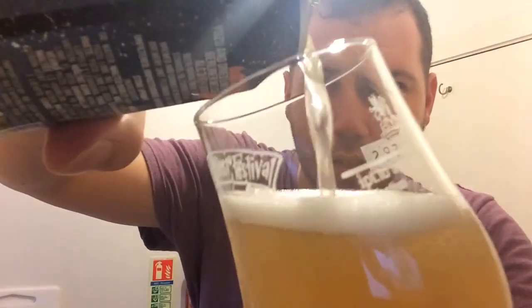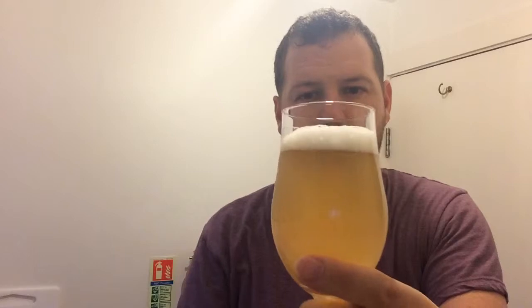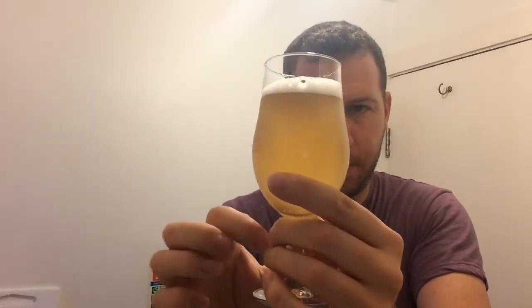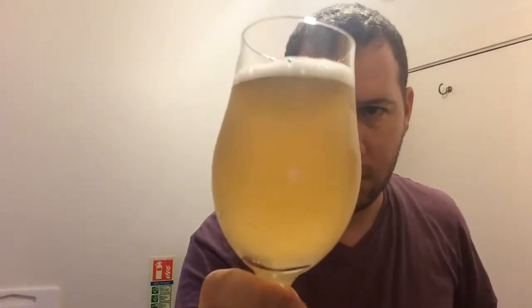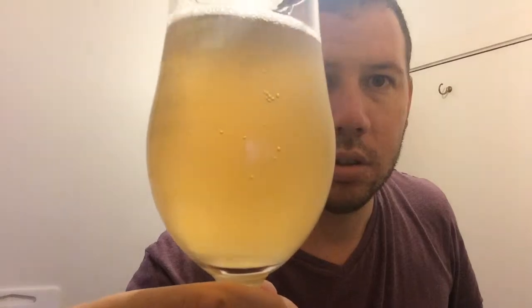It's quite carbonated, nice hiss. It's a one finger white head, it's quite cloudy. There are a few things floating around in it — certainly on this side of the glass. Let's get an aroma. That head's completely gone.